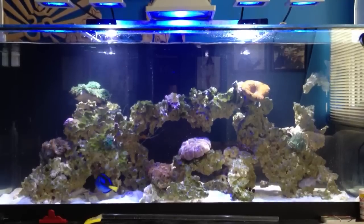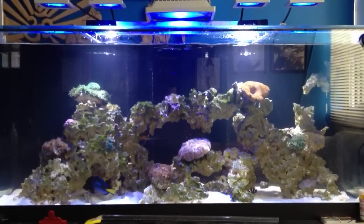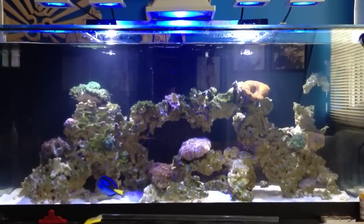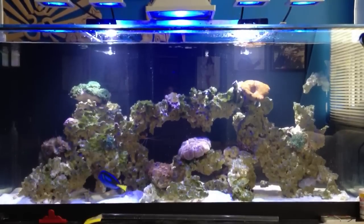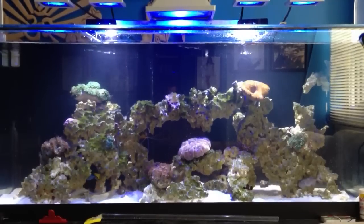Some of the topics I'm going to be covering are the benefits of having good water flow, some of the problems you have with low water movement, and the difference between water movements and water flow.